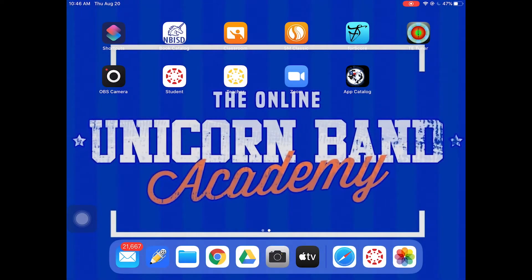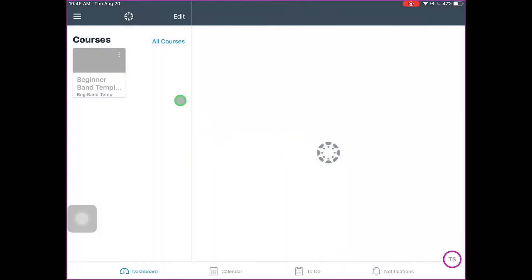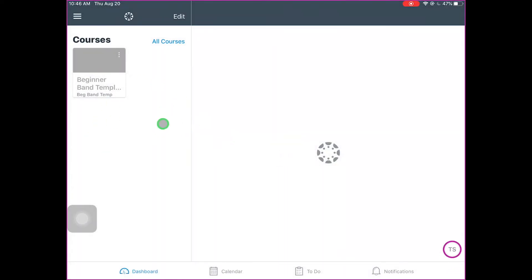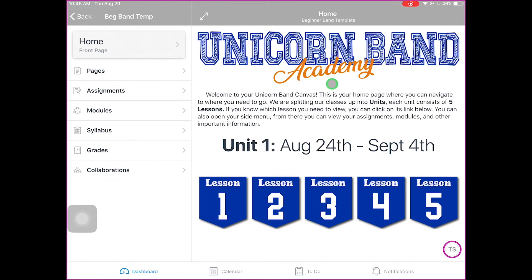Today we're going to be talking about Canvas and how we're using it in band. This is the Canvas app — you should put it in your toolbar. In band, it's going to take you to the home page, which will have all of your classes listed under Courses. You're going to click on your corresponding band class. We have a template here — there's a home page that explains how it works.